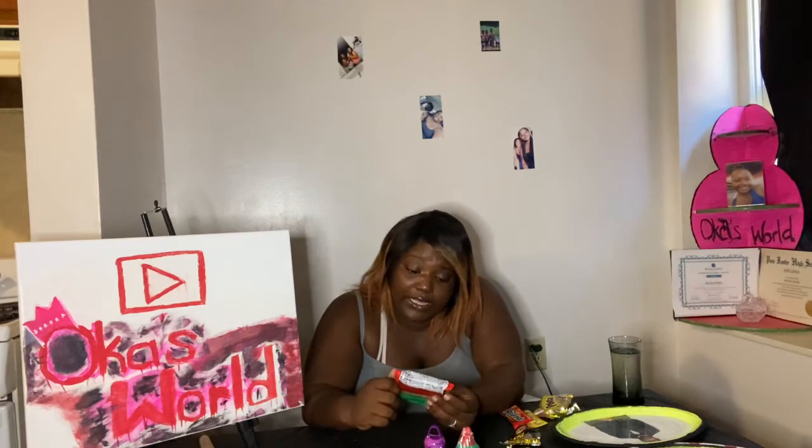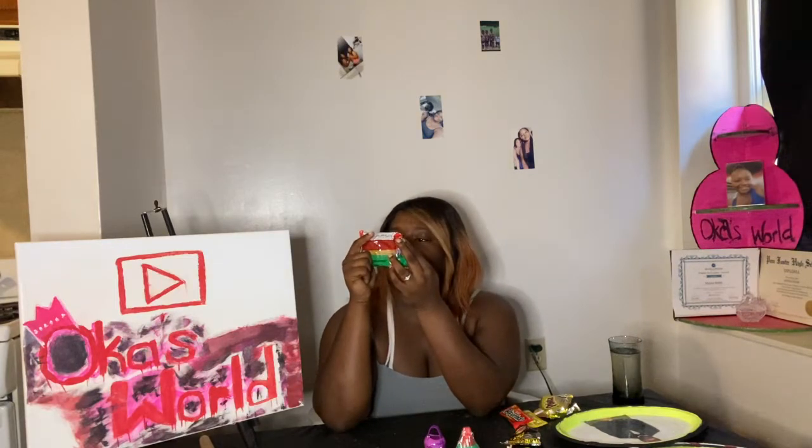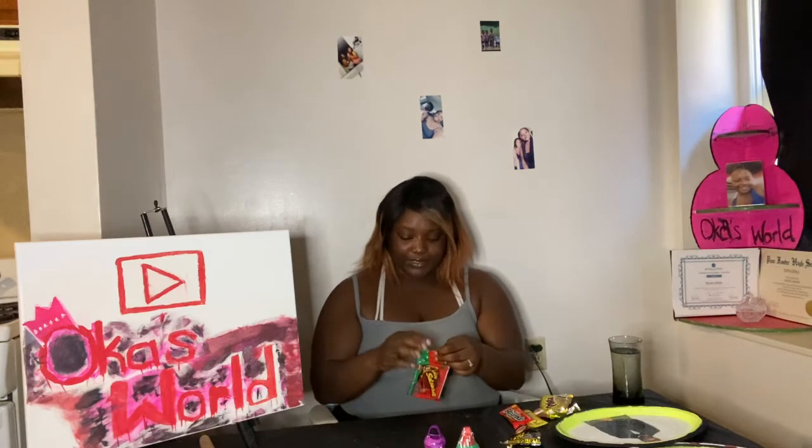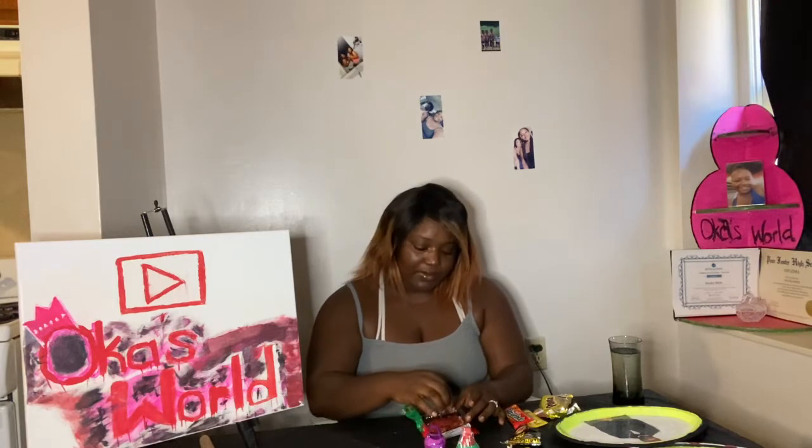Here we have these — I guess it's supposed to be some spaghetti. It says Salsaghetty Lucas, Salsaghetty with con Lucas, watermelon flavor, hot candy strips, tamarind flavored sauce. I may not be pronouncing these right but I said it with the best of my ability. We're gonna open these and see what it looks like — might be good. We're gonna try it with the sauce.